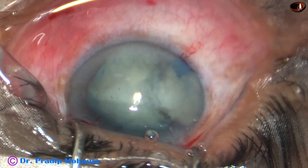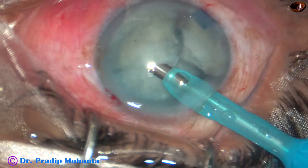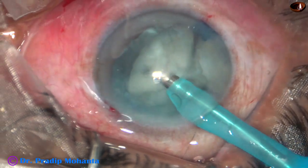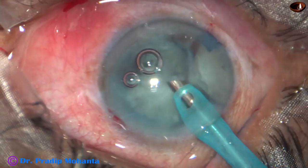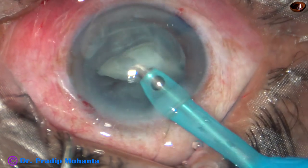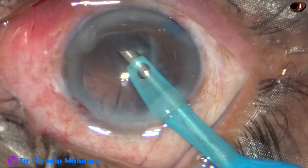Now I inject 2% HPMC viscoelastic and then go into the anterior chamber with the phaco needle. I'm not using a chopper because the nucleus has already been divided. Bottle height has been decreased to 60 centimetres — I usually use 100 centimetres of bottle height. Since I am using irrigation and aspiration together, the fluid pressure is less on the posterior capsule. Pre-chop is a very good way to manage such traumatic cataracts. And very nicely, the cortex has also come out.